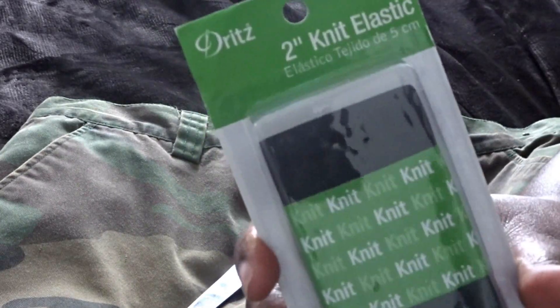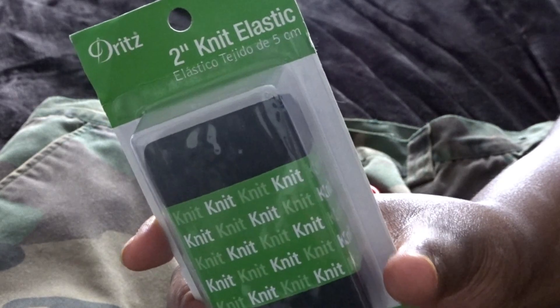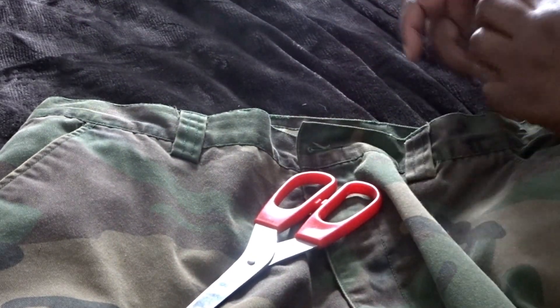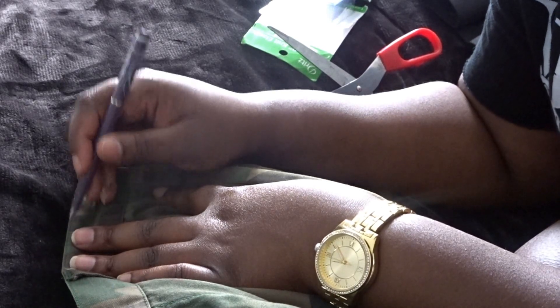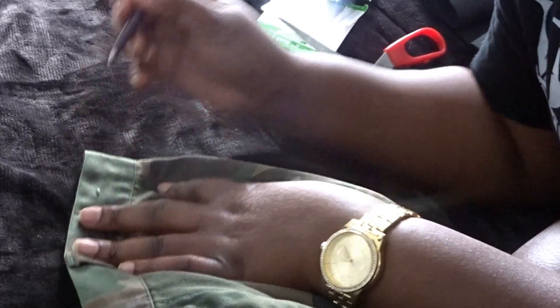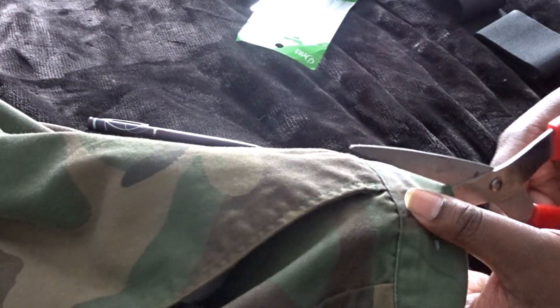The things you will need are an elastic band — you can get the two-inch if your band is really thick, or a thinner one; they have the options at Walmart. You're also going to need some scissors, needle and thread, and a pen or marker just to mark out the section that you're going to cut.